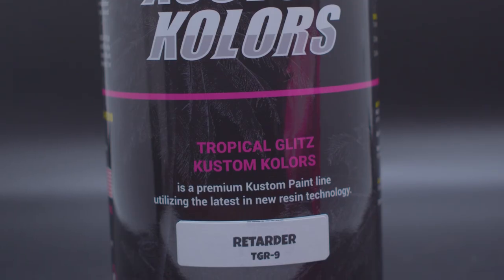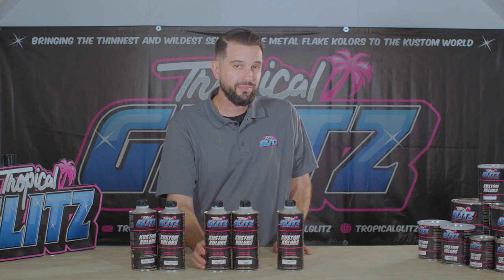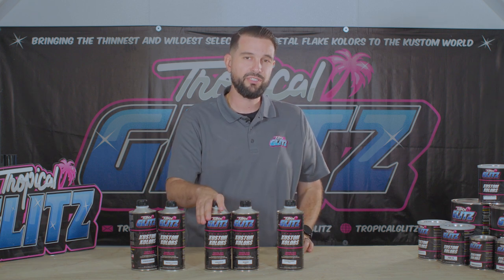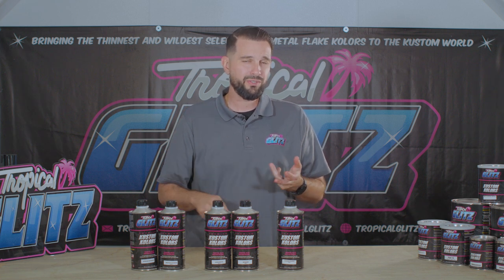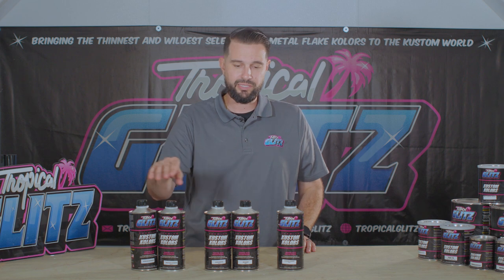Now we're going to move on to the accelerator and retarder. If you're in a cold climate and you know you need to paint and need something to dry in a particular time, this is when you use the accelerator — you want it to speed up your paint. This works perfectly for any of our primers, our base coats, our intercoat, our whole line. It's designed to work with our entire paint line.